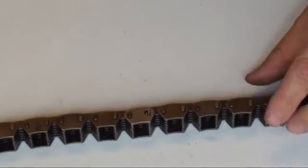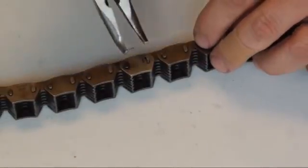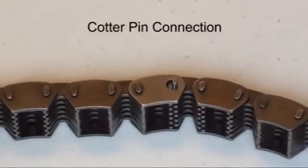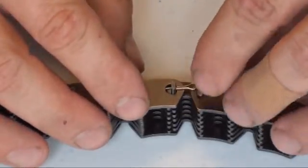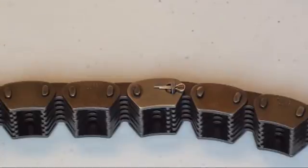Then secure the drilled pin using a roll pin. With both pins in place, you may also use a cotter pin to secure the drilled pin. Make sure that the end of the cotter pin you plan to bend is on the inner part of the side link.